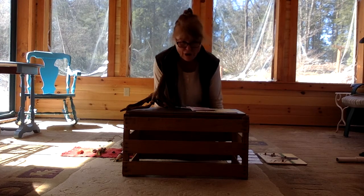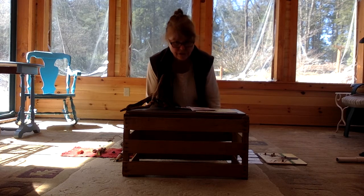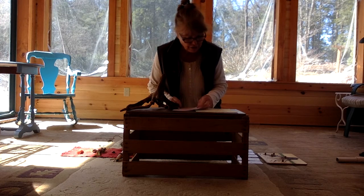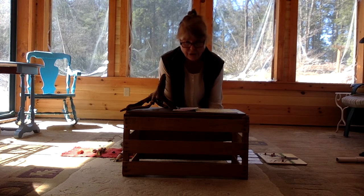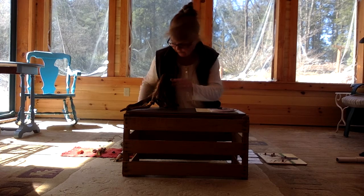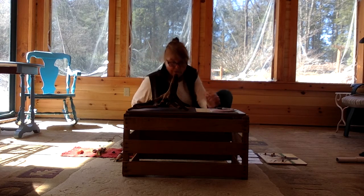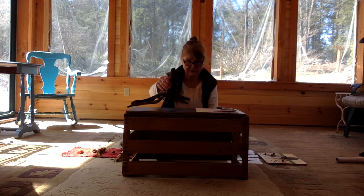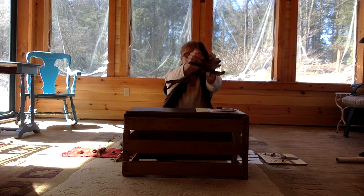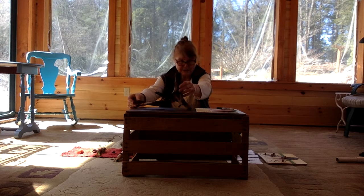Hi everyone, welcome to Right Out Back — this is a little nature-based curriculum that I've put together from my backyard. Today I thought we could talk about roots. I have a root here — you can see it's from a small tree, and it's got all these neat roots coming out of it. A friend gave me this.